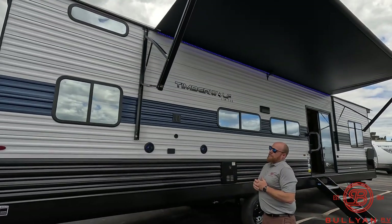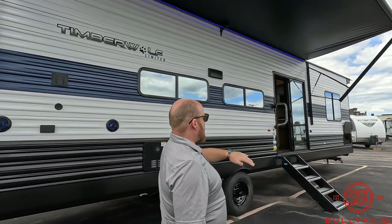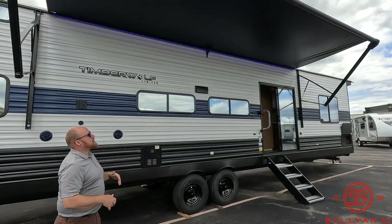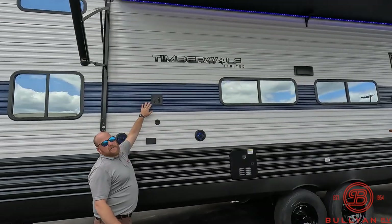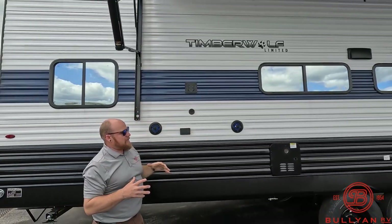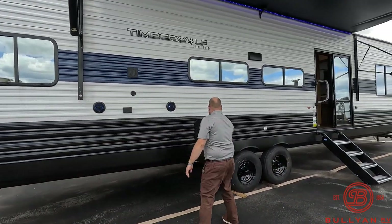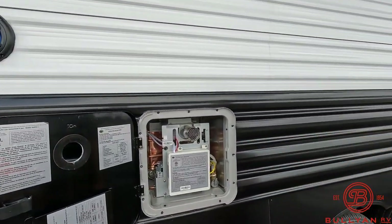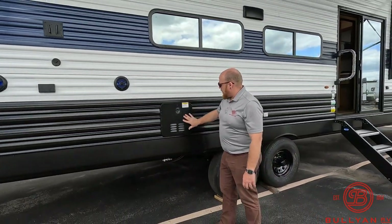Great entertainment space out front — a lot of people like to build a deck out here in front of that sliding glass door, put a nice deck, and you've got this big, beautiful awning with all the LED strips under there to light it up. You've got outdoor speakers, a spot to put a TV, cable, and plug-ins right here — a really great entertainment space. They are also coming with an on-demand tankless hot water heater on this rig, which is really nice.